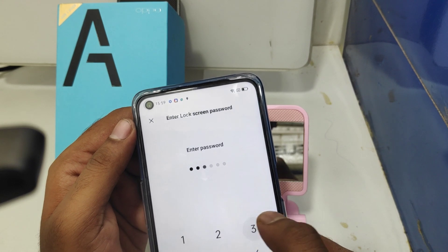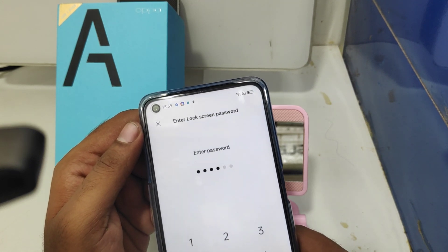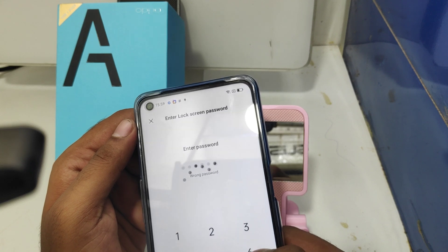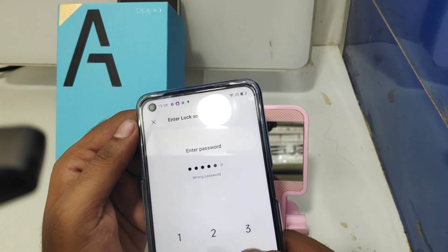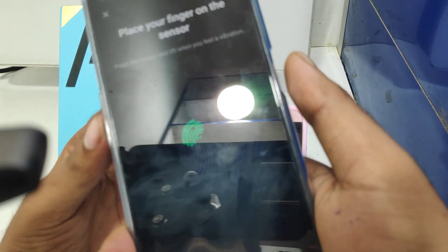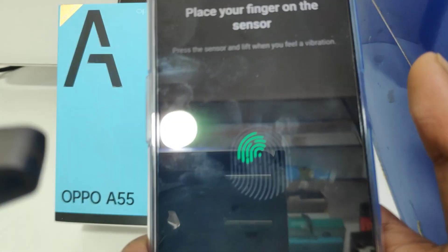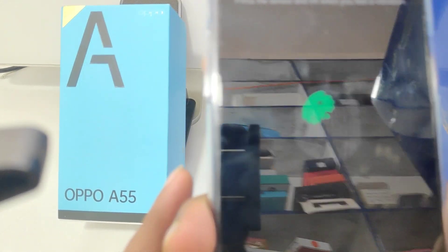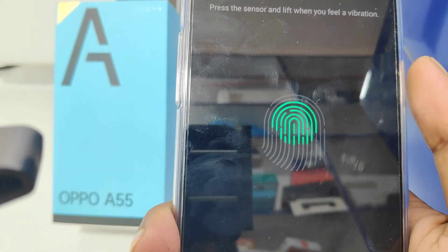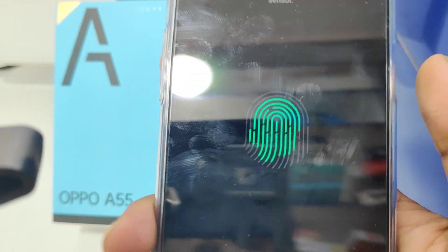Again, click Add Fingerprint and enter your password. Then place your finger on the fingerprint sensor, touch again and again, until the fingerprint scan is fully loaded.